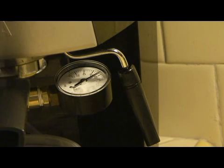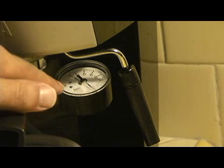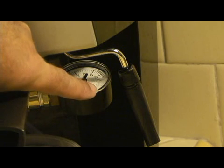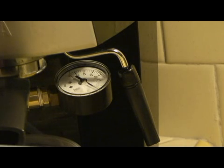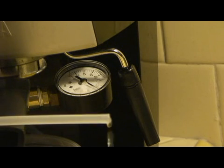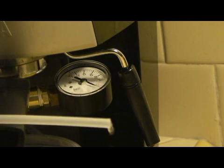I don't know if you can see the gauge there. I have the valve turned all the way off. It's reading 130 pounds PSI, which is 9 bars. So we crack this a little bit, cracking the hose, and right now that's what I'm getting — about 9 bars. I'm getting this kind of flow.